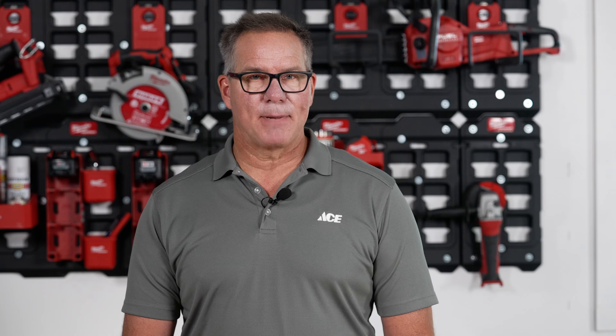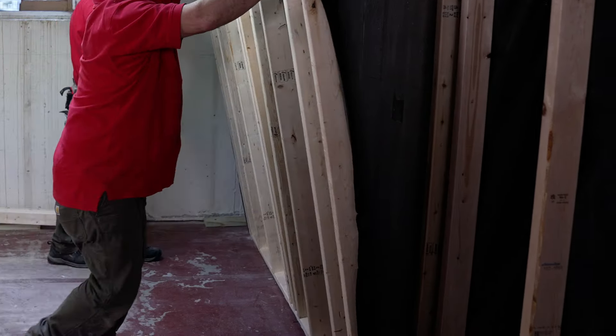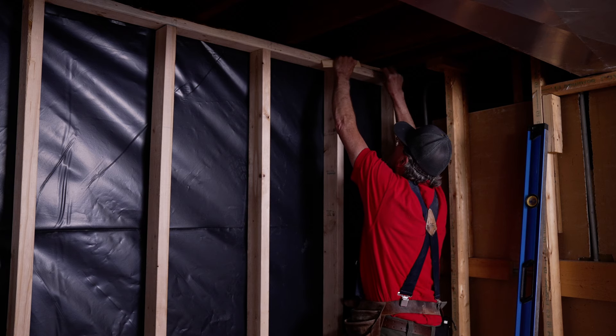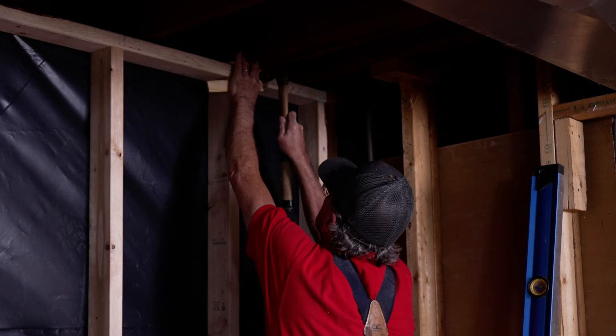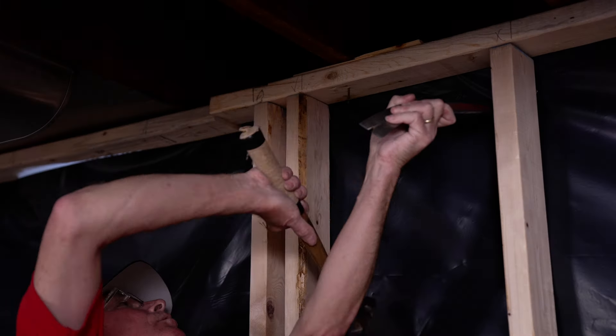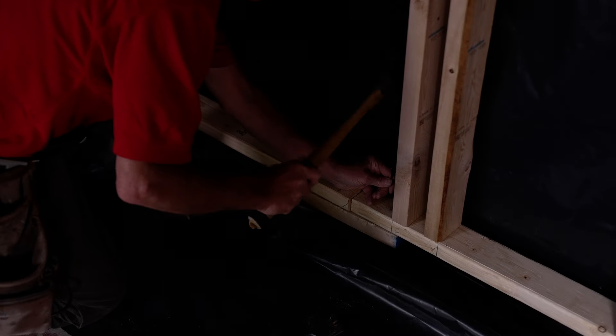Once you have your frame built, it's time to put it into place. With the help of another person, lift that frame onto the base and push it up to the ceiling. If there is a gap between the joist and the frame, use a shim to fill that gap in. Use a level to make sure that the framing is plumbed to the wall, and then use that nail gun or hammer and nail to frame the joist and the baseboards in place.